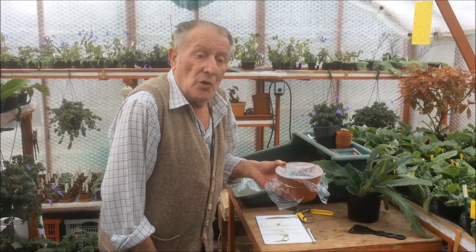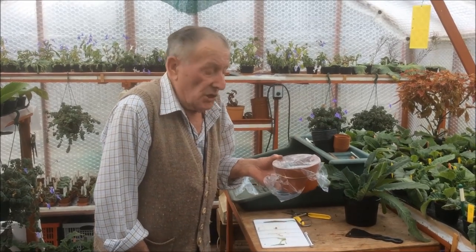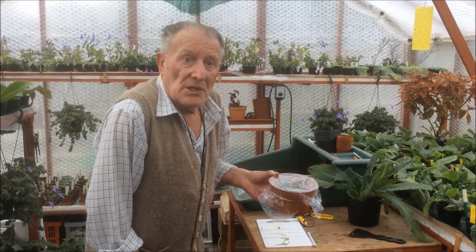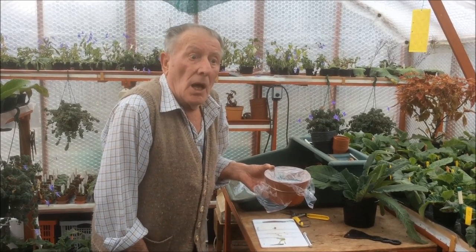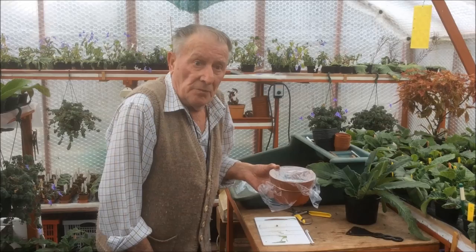So in 14 weeks time, please watch this space and we will be taking the young plants off. The same applies to the tray we did earlier - again, in a propagator if possible.